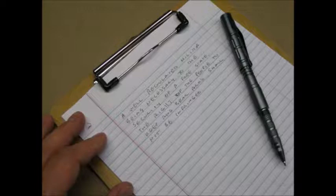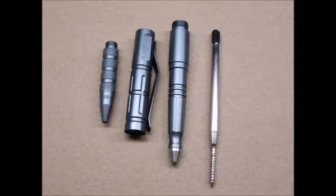Here's the pen disassembled. It is very similar in construction to the first pen, and this pen also has a thick solid aluminum section at the top.